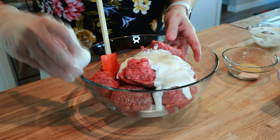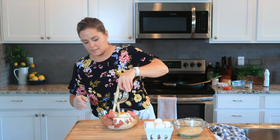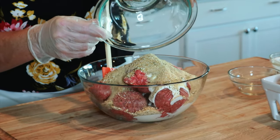I'm going to do two large eggs, and then to that I'm going to add our seasonings. This is one half teaspoon pepper, one half teaspoon salt, and one teaspoon of garlic powder. And then also we have one cup of panko crumbs.